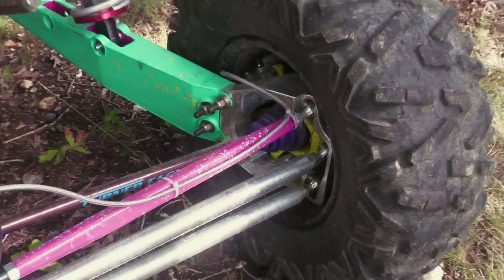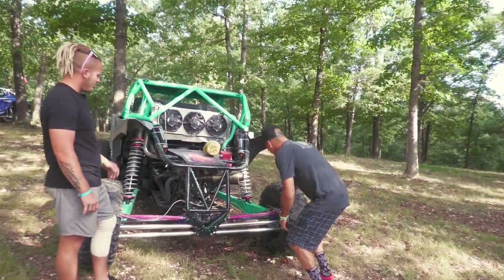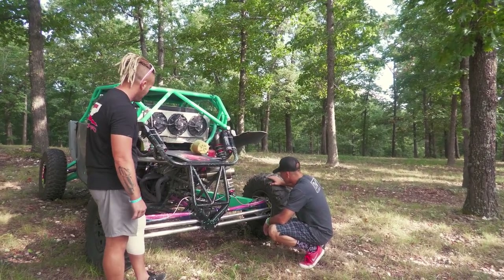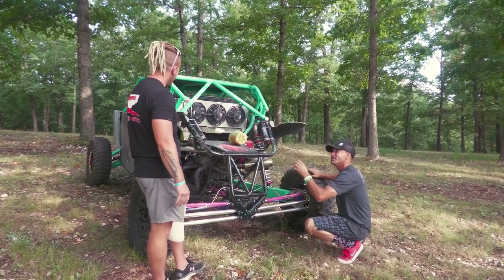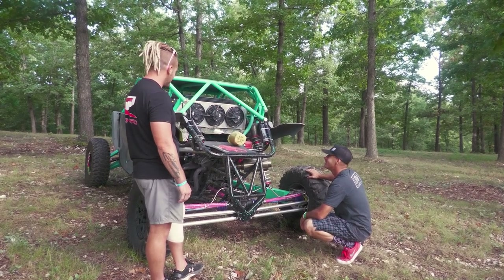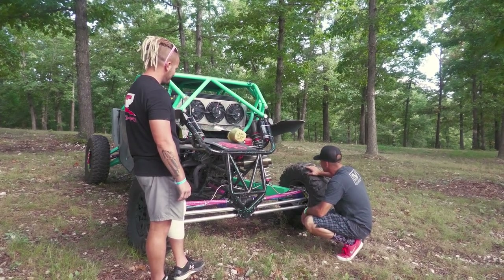I've heard about the Avid UTV long travel kit — I kind of wanted to do it to our Yamaha YXZ. This is like the bougie version — this is insane. It's a great kit. And then you've got your color scheme — it's like an aqua seafoam green-blue teal with some pink. We grew up riding the early 90s jet skis and that was how we grew up, so it was kind of going back to our roots with the color schemes.